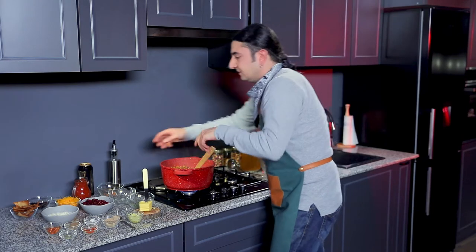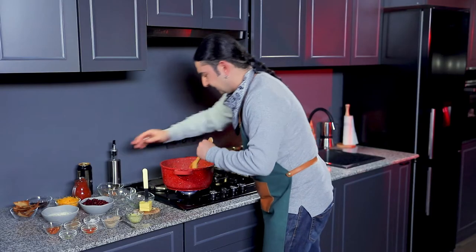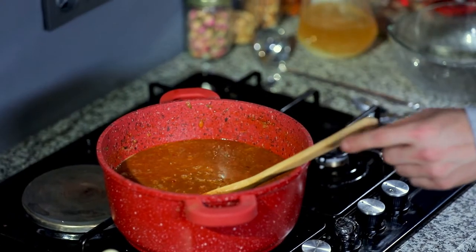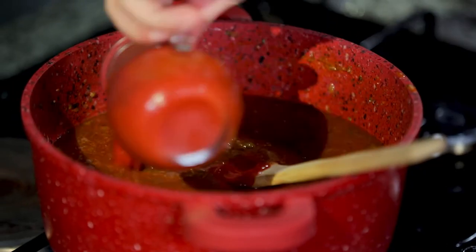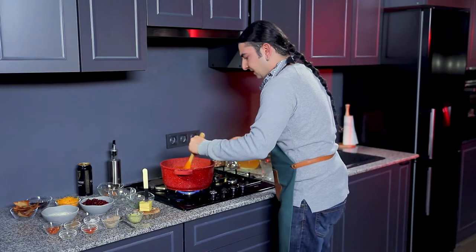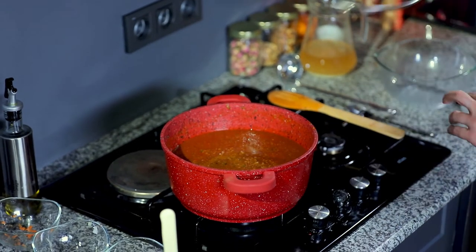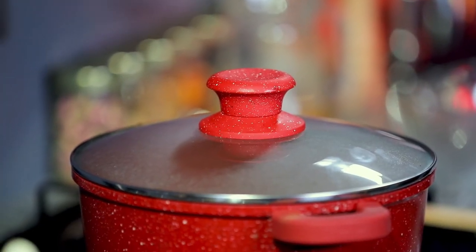First wet ingredient, we're going to add some stout. So about one liter of beef stock in there. And then get some tomato puree and pour it on the rest of the mix. Once you've combined everything, what you have to do next is cover the lid, put the fire down, and let it simmer for about one hour.